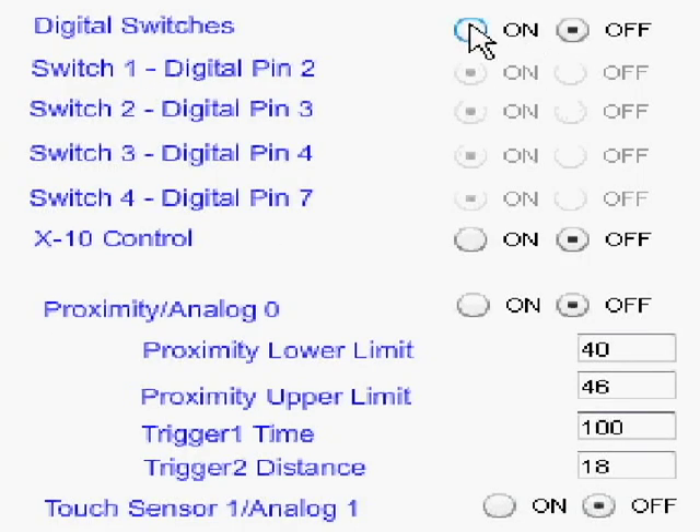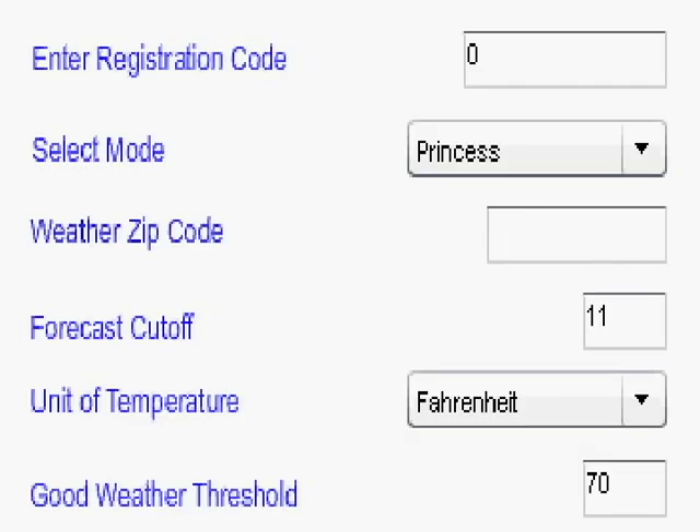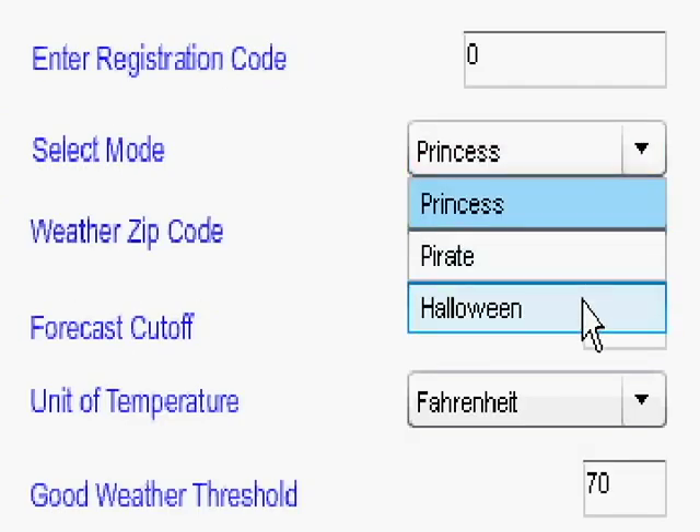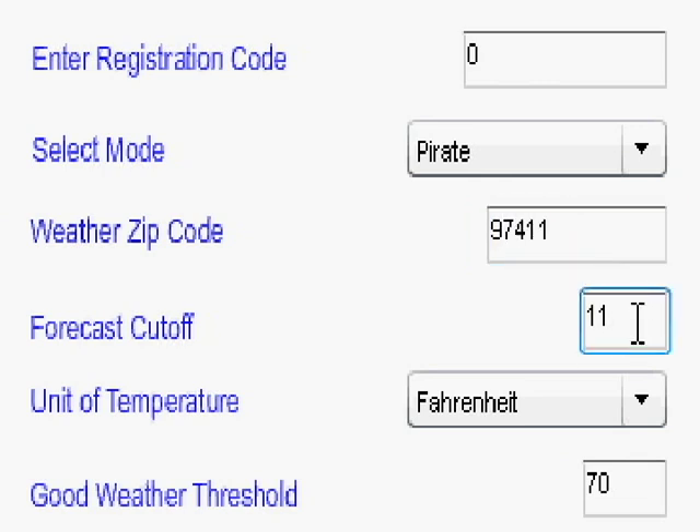First you tell the Magic Mirror which hardware sensors you have hooked up. These are the distance settings that control how far you need to stand away from the proximity or distance sensor. This sets the mode to Princess, Pirate, or Halloween. Enter your zip code for the weather forecast feature. The good weather threshold means if the temperature is over 70, the mirror will say it's a good day as opposed to an OK or bad day.